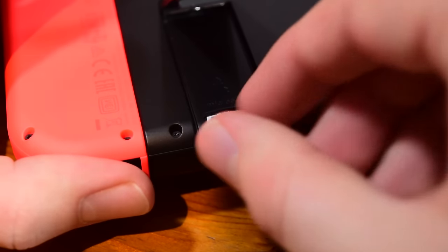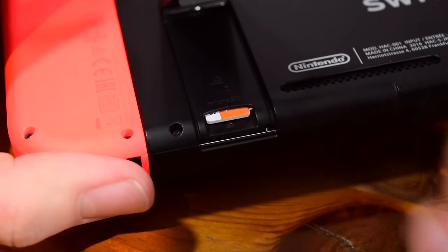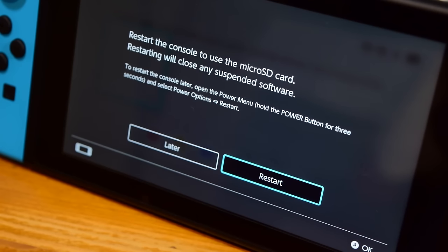All you need to do is slide your card into the back of the Switch as seen here, and you'll get a little prompt on the screen letting you know that you need to restart the system in order to use the microSD card. Do that, and that's it — you're all done.